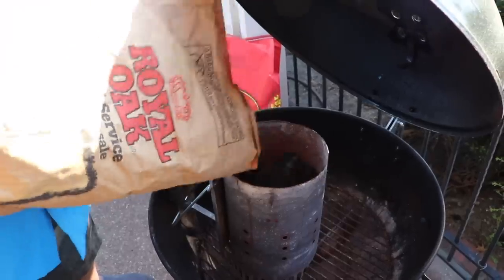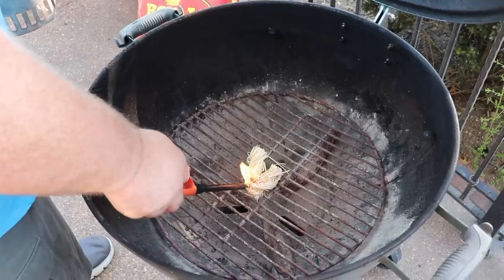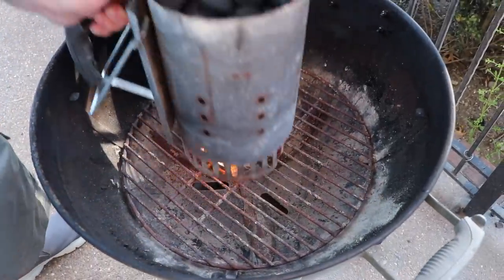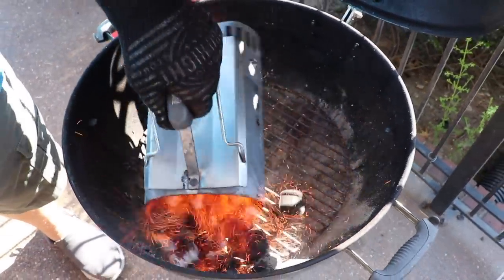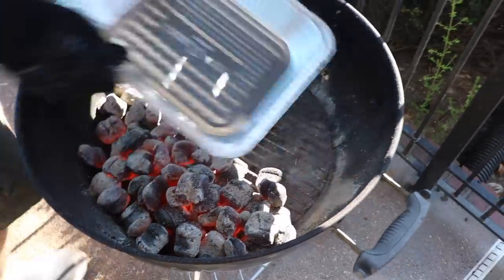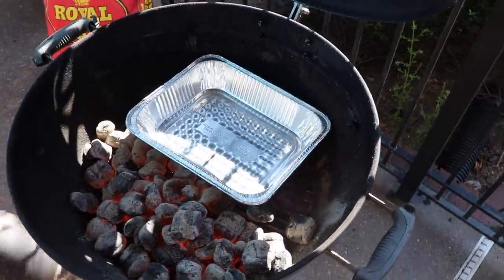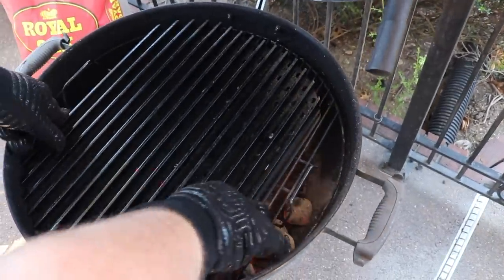Our steaks are ready — we'll let them hang out on the cutting board while we fire up the grill and sauté the mushrooms and onions. For this cook I'm firing up my Weber kettle. I've got a chimney full of Royal Oak briquettes going with a couple of tumbleweed fire starters. After about 15 minutes the coals will be hot. I'm creating a two-zone fire — all the hot coals on one side, with a half-size aluminum pan as a separator to create a cool side.